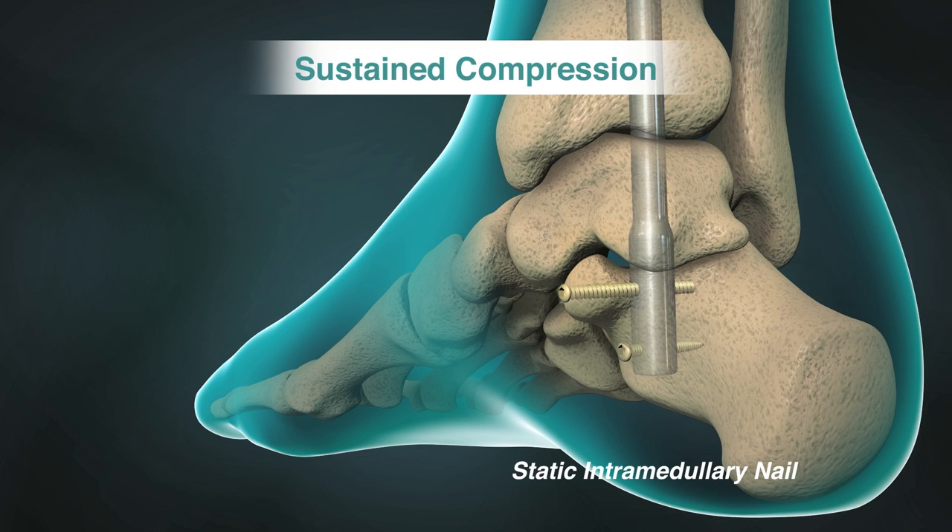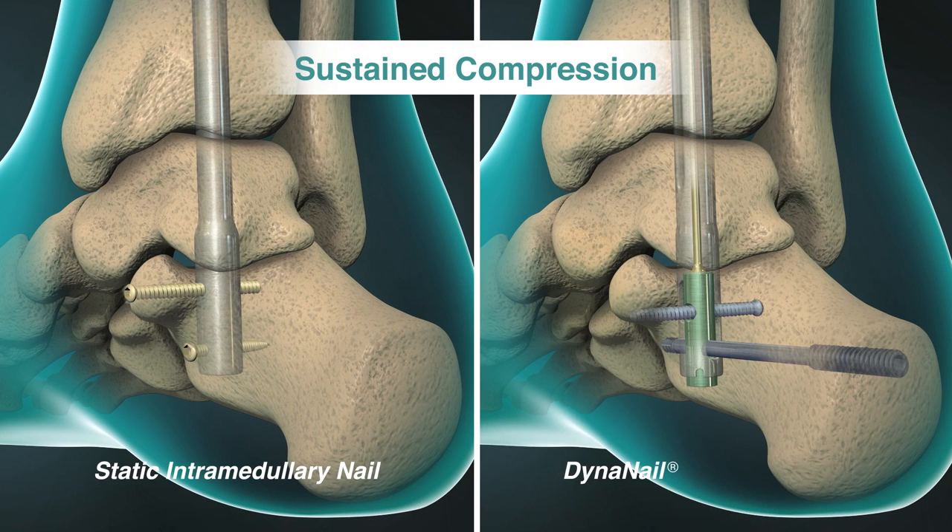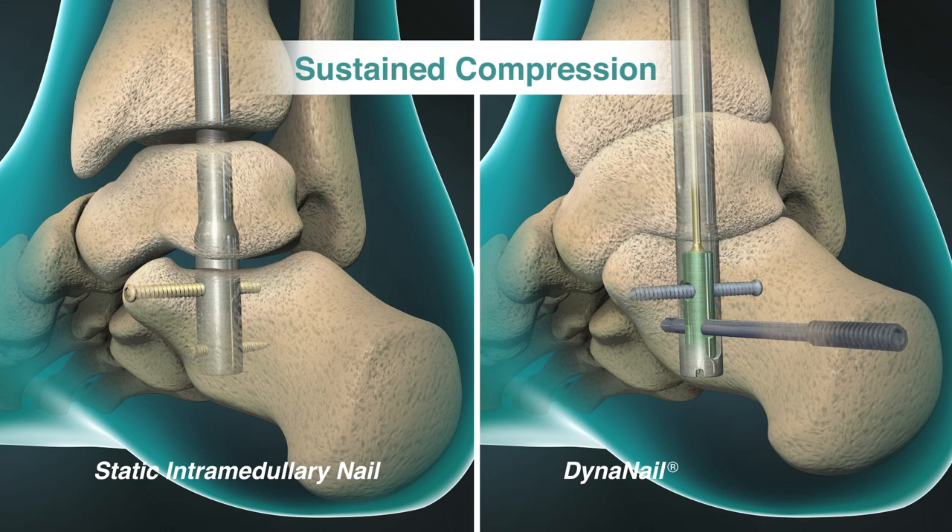Unlike static intramedullary nails, the nitinol element automatically recovers and adapts in response to changes in the joint, such as settling and resorption, providing sustained compression across the joint.